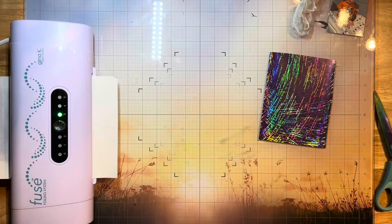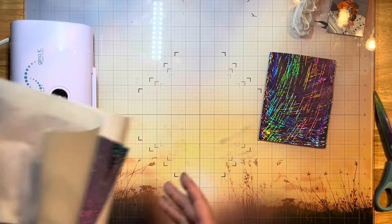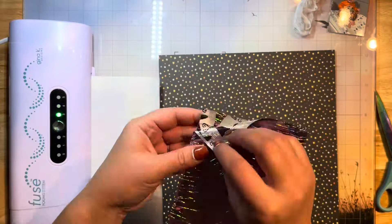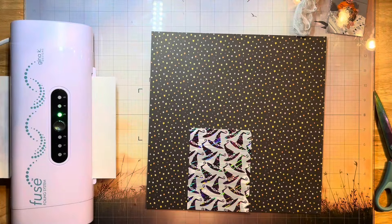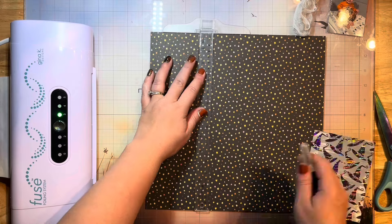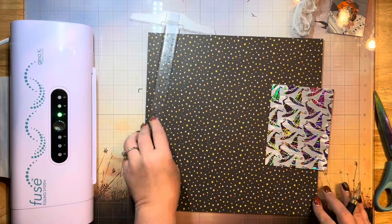I've pulled out a craft and carrier sheet and my laminator is heated up. I placed my toner card front down in between the craft and carrier sheet, then placed my foil sheet on top — this one is by Brutus Monroe. You want to make sure you're putting the silvery side down on your design and the color side up facing you. I'm going to run that one through.